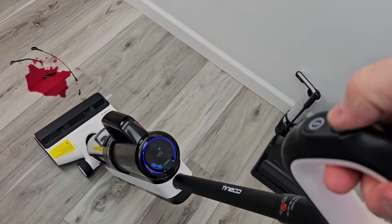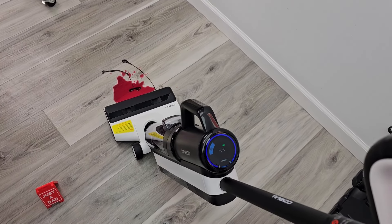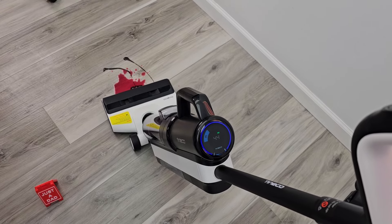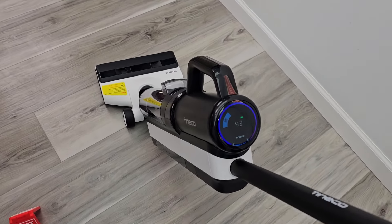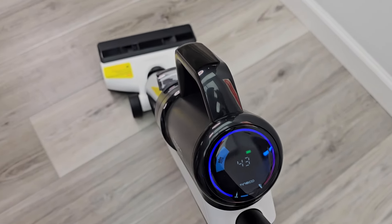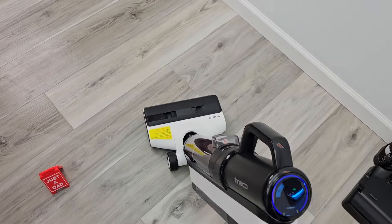In auto mode I can also go to max mode. See how that's turning red now? That tells me the floor is really dirty, and it ramped up solution and suction automatically. Now once it gets the floor clean, it's going to ramp the solution and suction back down. All automatic — I'm not pressing any solution button.